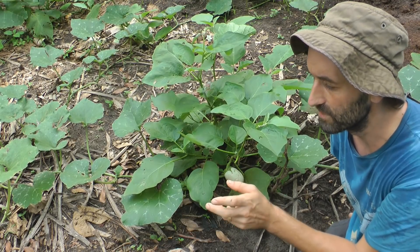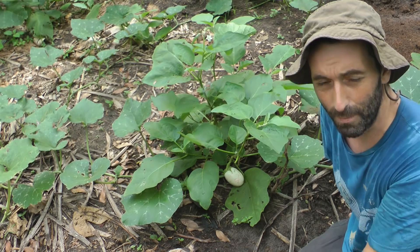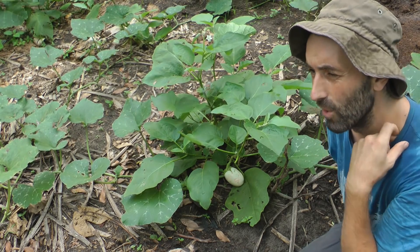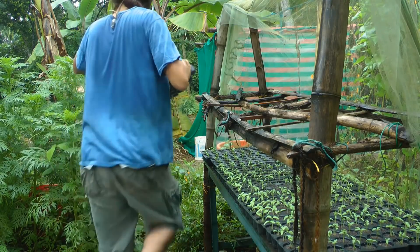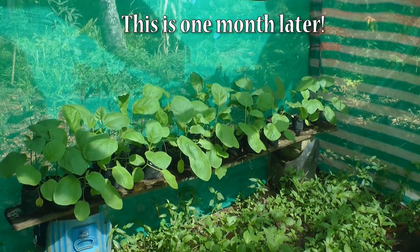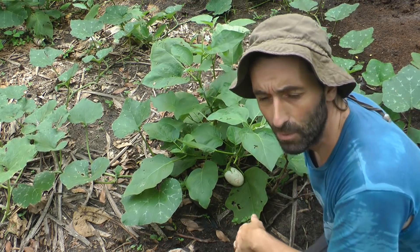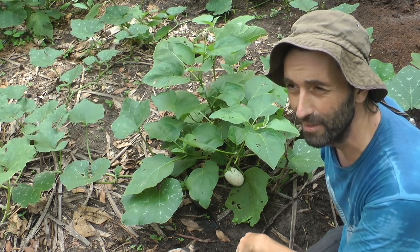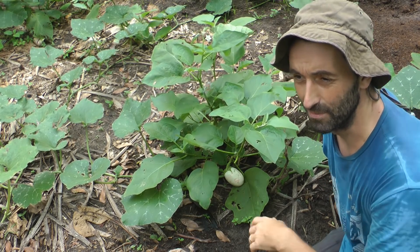We planted those into pots - you can probably see that footage, I might put some of it on top of this video, it's from the Farmers Journal videos. I ended up with 45, planted them all in here, and then I pulled out about 10 because they were adversely affected right away from the start by fungus.